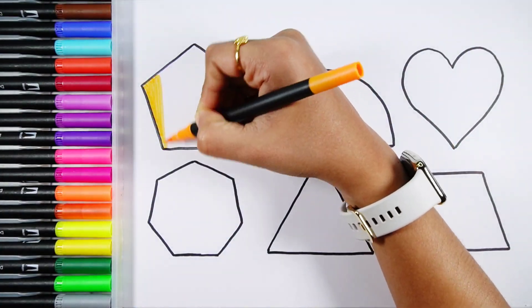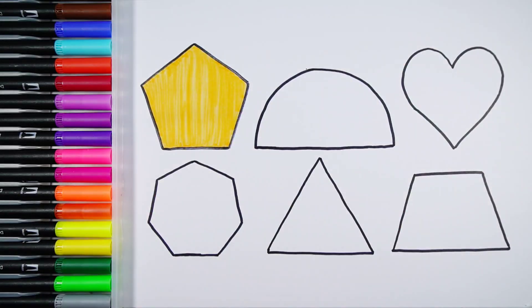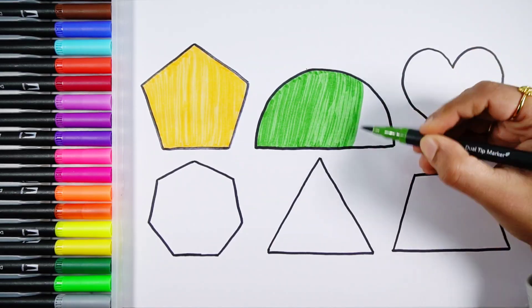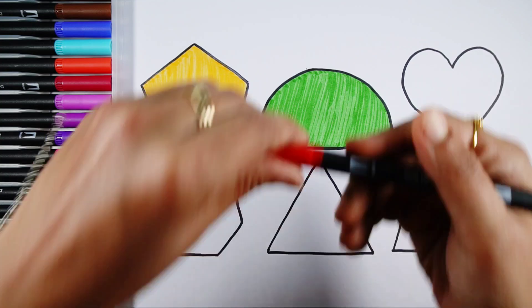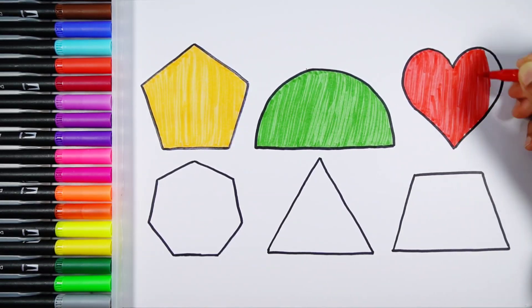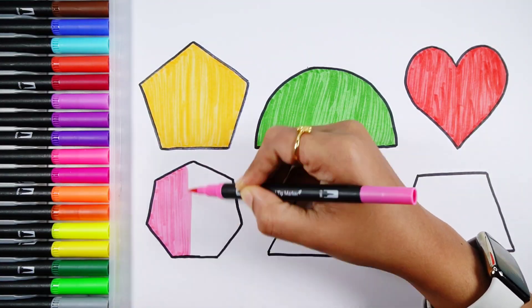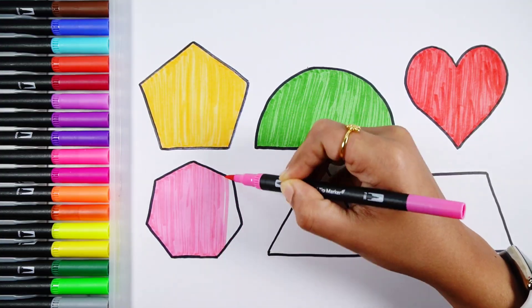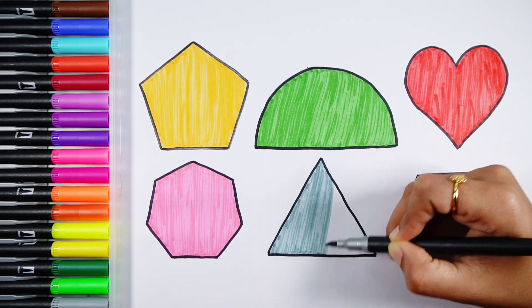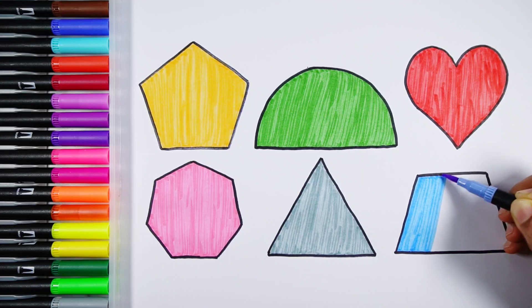Orange color. Grass green color. Red color. Pink color. Red color. White color. Blue color. White color. Copper color.